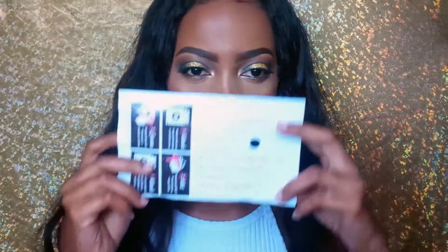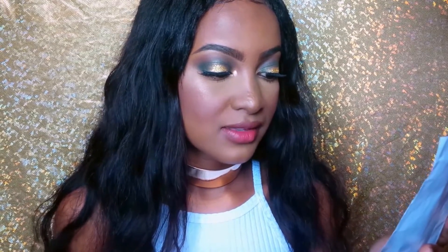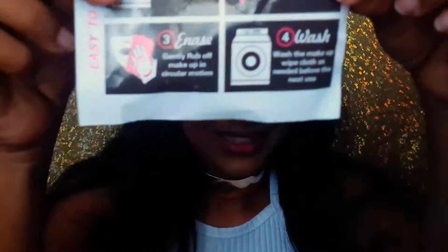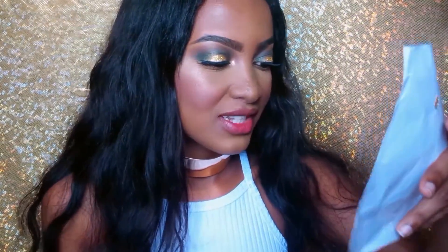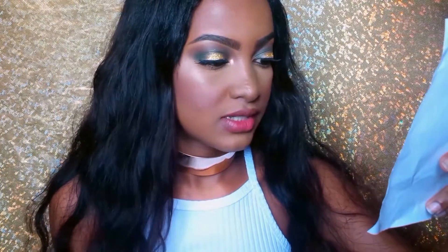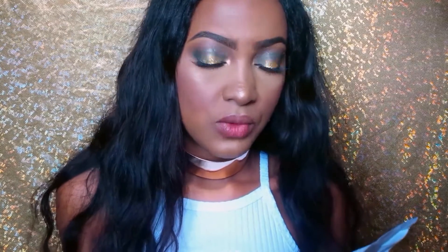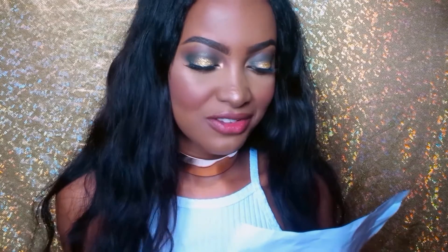I have on a lot of makeup right now. I just want to read all the claims of this product before we really get into the video. I received this instructions manual and it says it's easy to use. Number one: wash the cloth before putting it on your face. Number two: drench the makeup wipe cloth in water. Number three: gently rub off makeup in a circular motion. Number four: wash the cloth again after use.